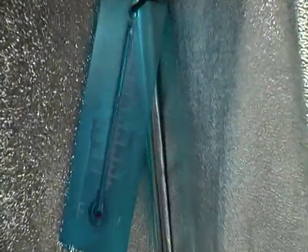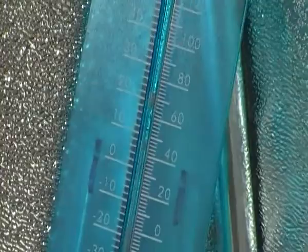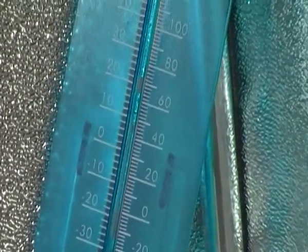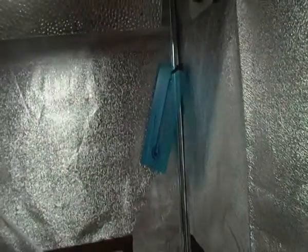Very bright but does the job. The thermometer's just down there. We're running at about 75 degrees at the moment — it will be 80 degrees soon, it's quite early on in the morning.